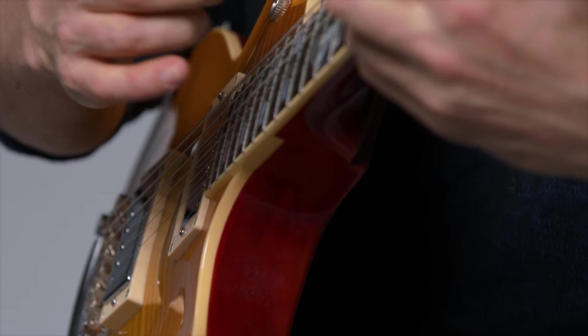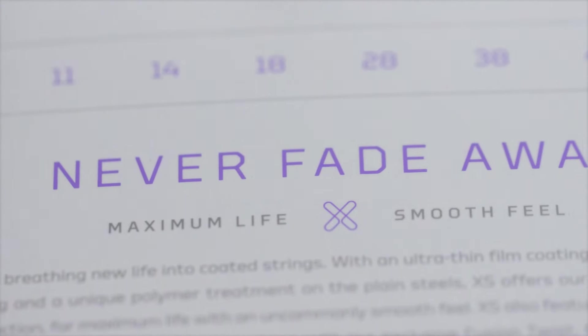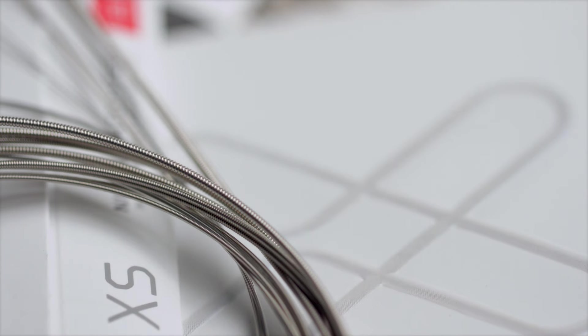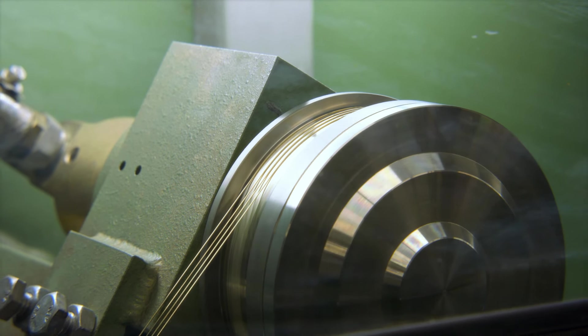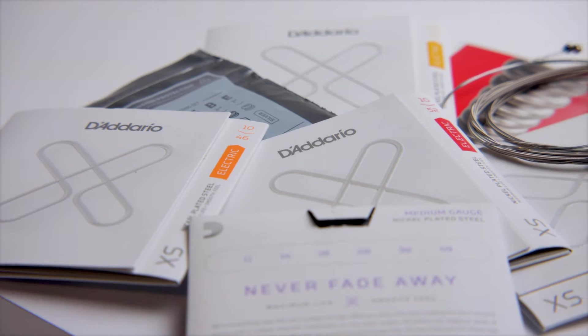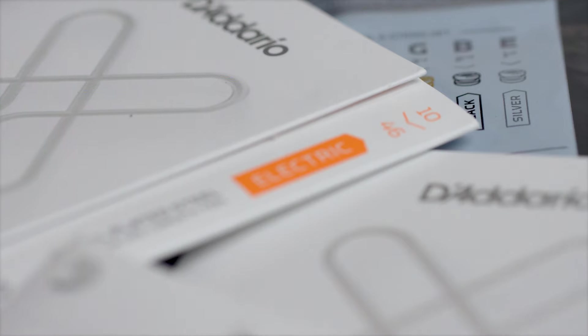There's nothing like the pleasure of hearing a crisp, bright, new set of strings on your guitar. Unfortunately, that doesn't always last for a long time, depending on your body chemistry and how much you play. We at D'Addario feel that coated technologies is going to be the future of strings. We've invested heavily in developing what we think is the premier process and platform in our Excess strings, and we're really pleased to be introducing the electric version of those strings right now. Go to your local Guitar Center and pick up a set — we know you're going to love them.